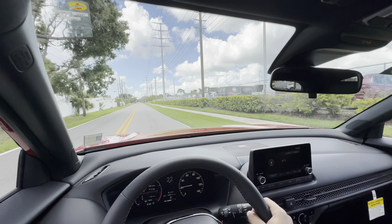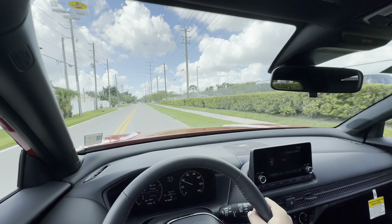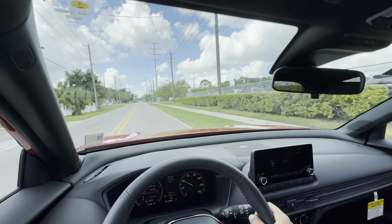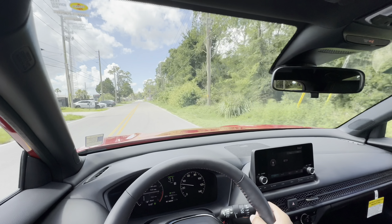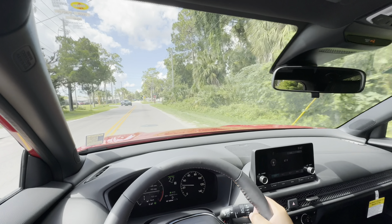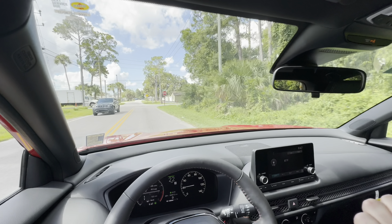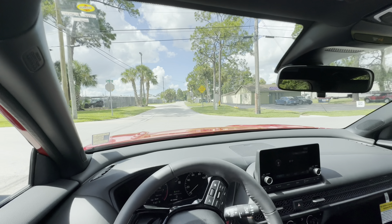Going about a third throttle in Econ mode — it gets up there. You look down and you're at speed; it just gets there without doing it excitingly. Econ mode also numbs the throttle response. If you want a little bit more oomph, leave it in Normal mode or Sport transmission mode, but then you're going to start to compromise fuel economy more noticeably.